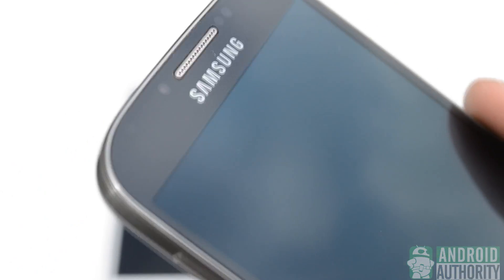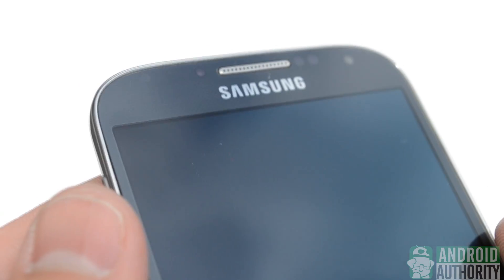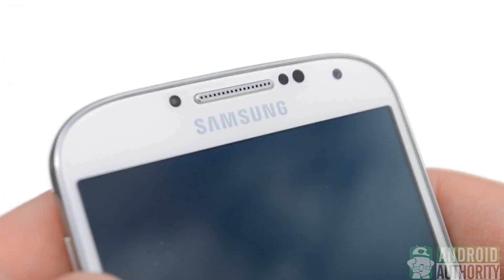Right here I'm holding the Galaxy S4 in broad daylight, and you can see the LED flashing still. It's a little easier to see the sensors, but on the white Galaxy S4 you can see the sensors very, very clearly.